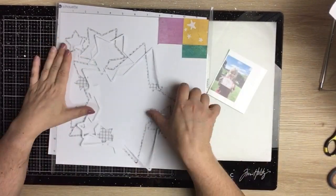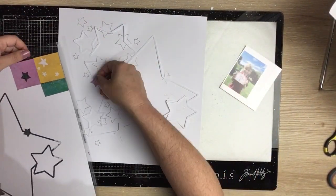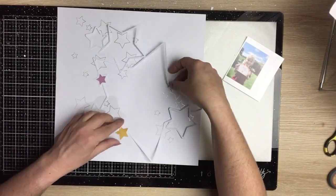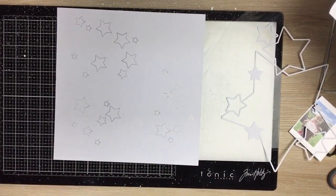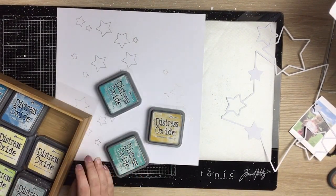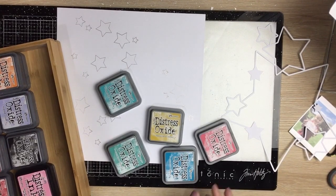Hi guys, Virginia here and I'm back with a new 12 by 12 process video for Confessions of a Paper Addict. I'm using one of the January release cut files called Layerables Stars. I did release a snowflake one over Christmas on one of my YouTube videos for free, but that's now only available from the shop.